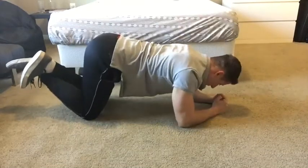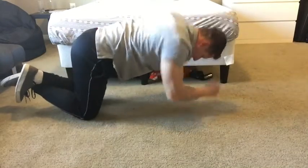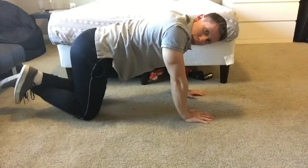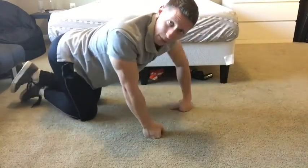Just like this: elbow, palms, elbow, palms, elbow, palms. Try to keep the back flat the whole time. Don't want to extend or flex the hips — keep everything tight the whole time.